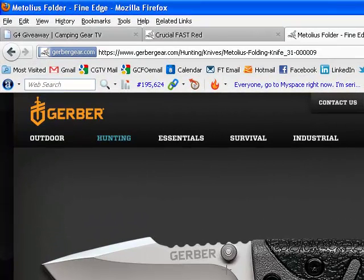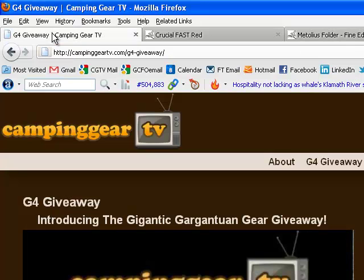Lots of great stuff from Gerber. Thanks so much to them for being a key sponsor in the G4 Giveaway. Go to GerberGear.com and check them out. Be sure to go to G4Giveaway.com, check out the rules and how to enter — you can get in on it every day. Over $7,500 worth of gear from us, OutdoorInformer.com, and all of our great sponsors. Definitely check it out, and be sure to stop by and check out Gerber's products as well.